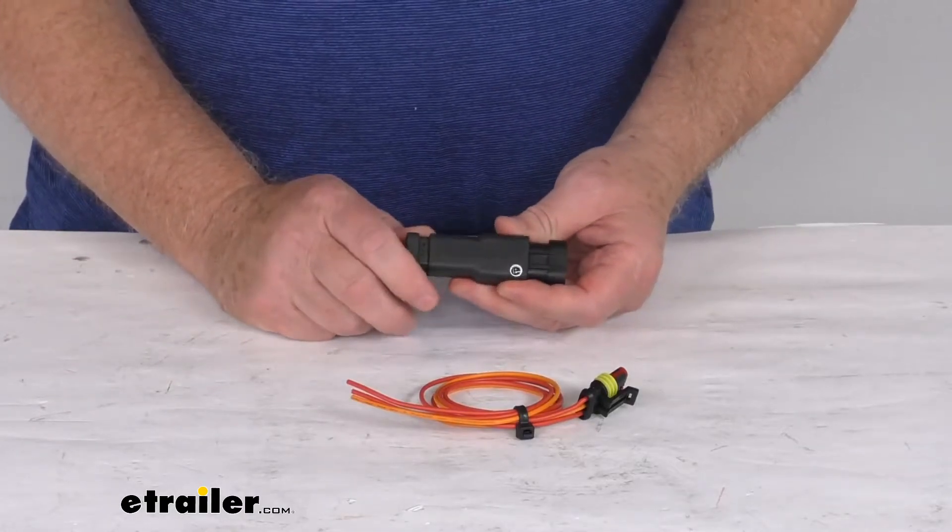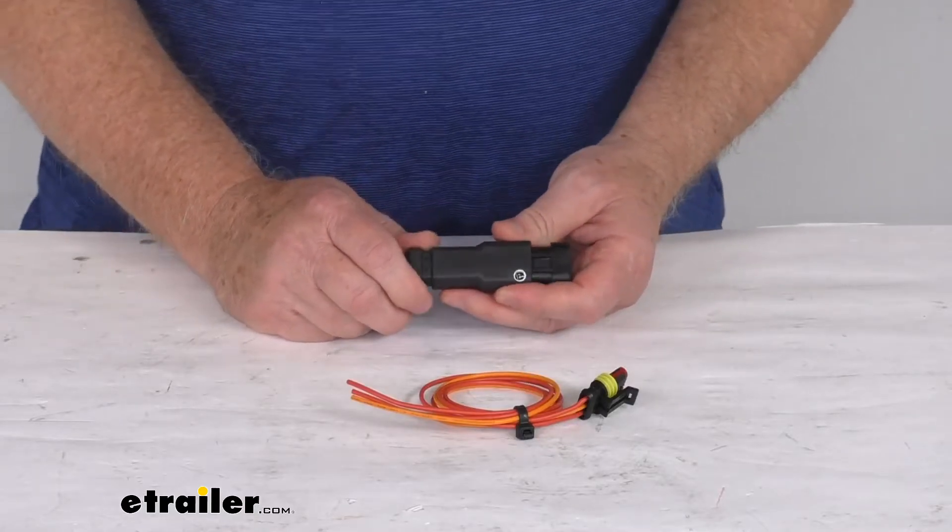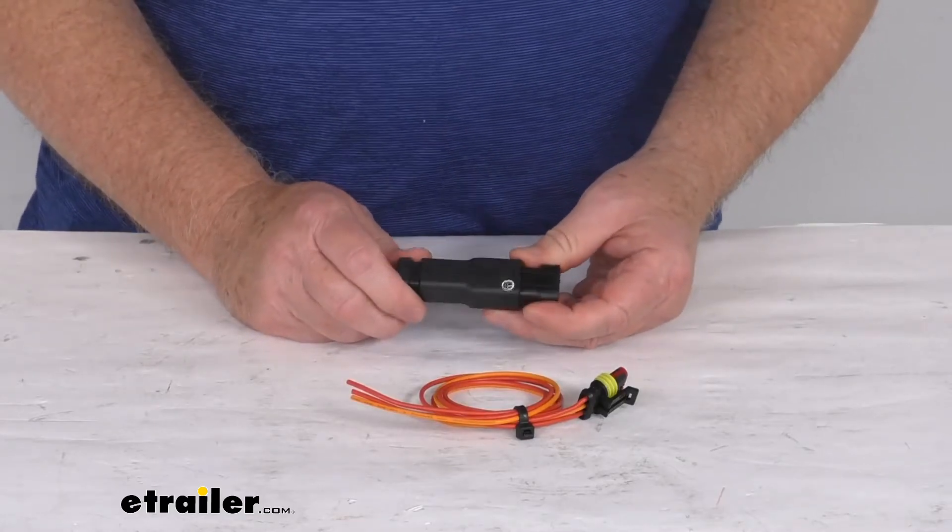So when this is installed correctly, this diode will ensure correct trailer braking and stop lamp operation when the vehicle brakes or the TowPro manual overdrive is used.